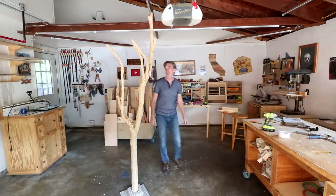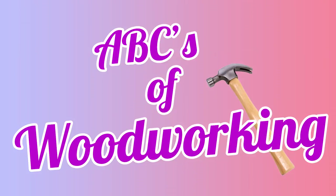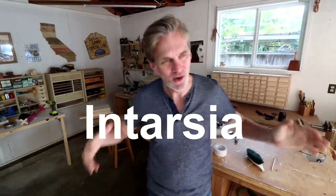It's the ABCs of Woodworking. I is for intarsia. Intarsia is an art form using wood and it's a ton of fun — you should give it a shot. It can mean a lot of different things, but mostly it means fitting together pieces of wood, or cutting pieces of wood out to fit together into a mosaic. The pieces can be different thicknesses and different species, and all of that adds to the look of the finished piece.